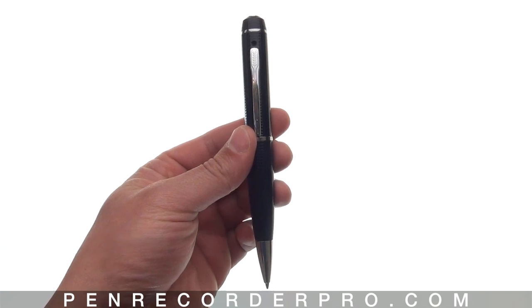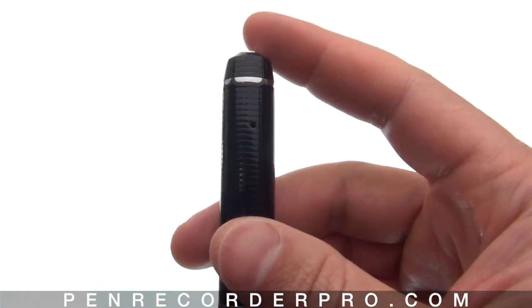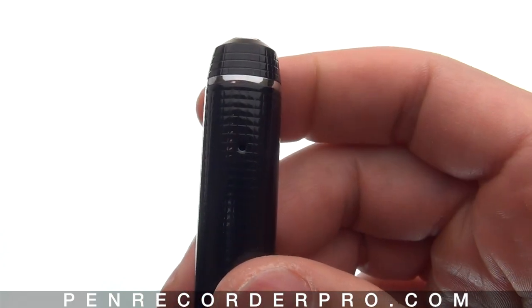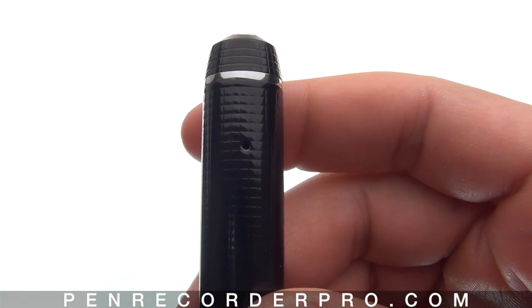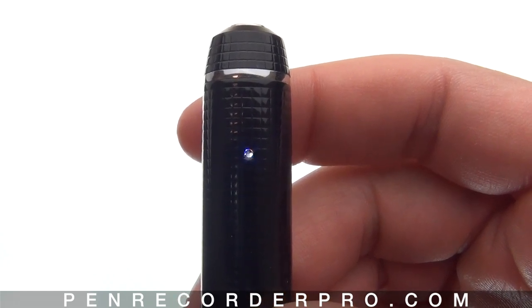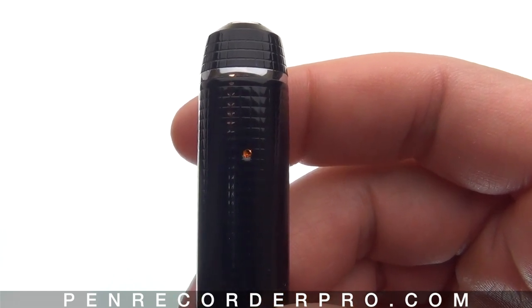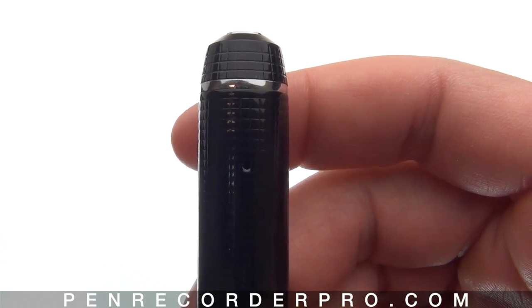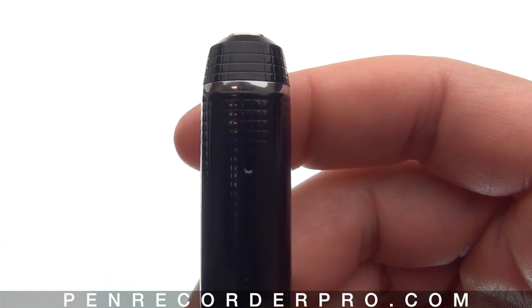Right now I've got the mode switch in position two, which is video mode. Let's go ahead and start recording a video. To start recording, simply click the button down on the top of the pen. The pen will go an orangish-blue color while it's loading up, and then it'll flash a few times blue when recording has started.